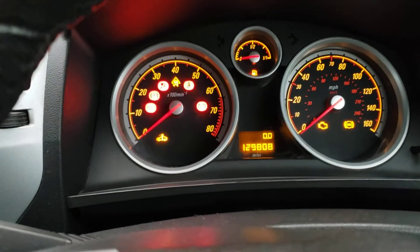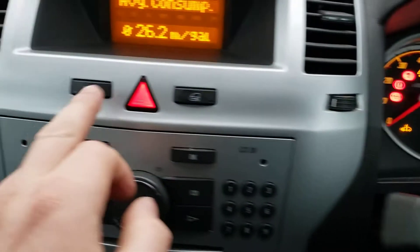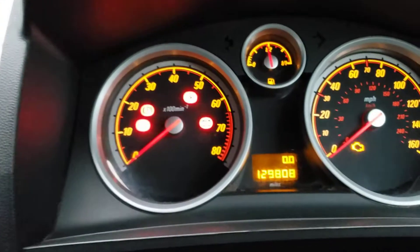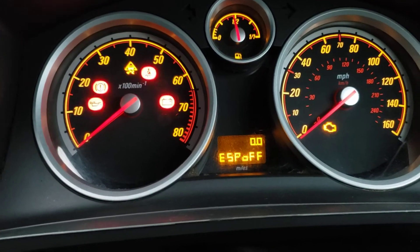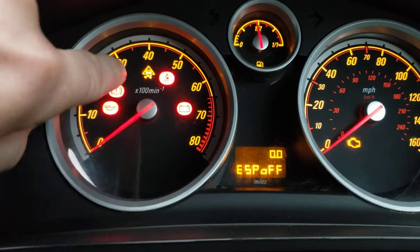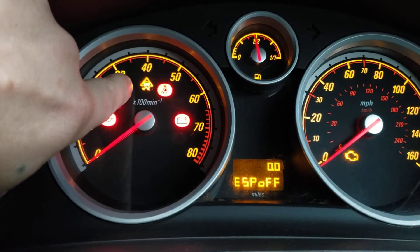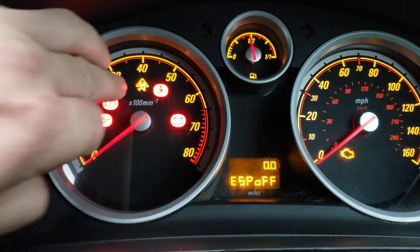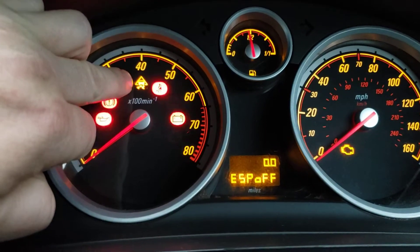Turn your ignition on, hold your sports button for a couple of seconds and you'll actually see 'ESP off'. It'll actually show you there as well when you start the car, and that will actually stay on while you're driving to let you know it's off.